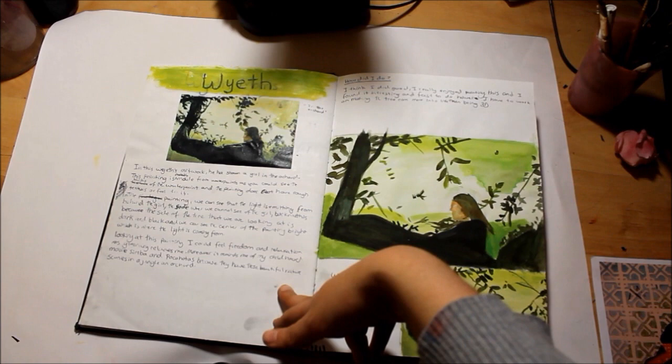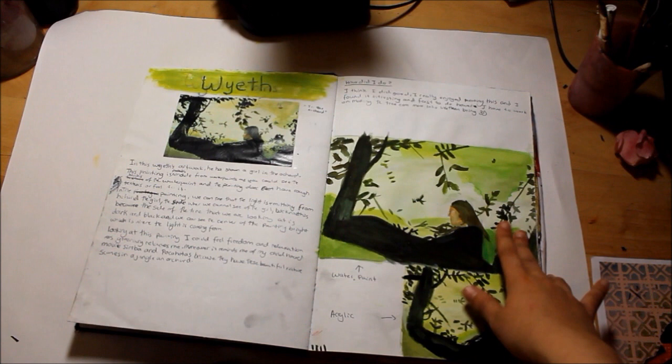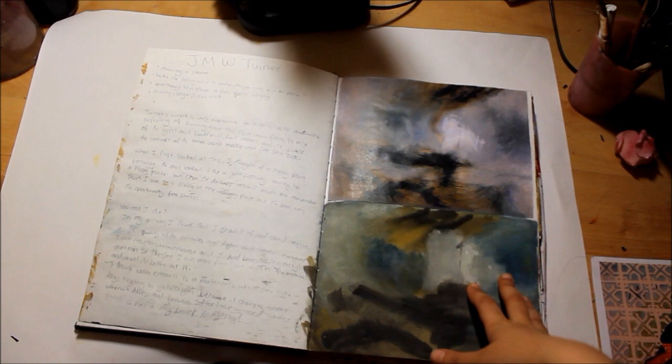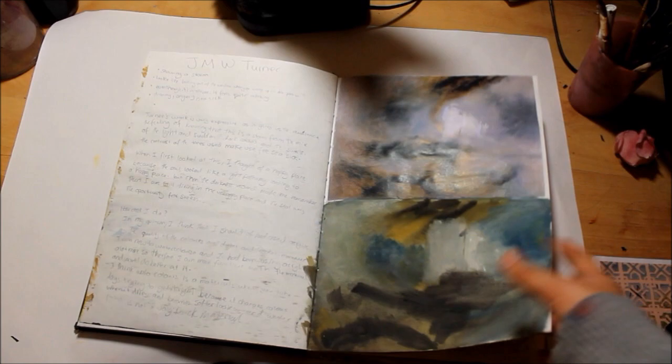And then Wyeth - I think that's how you pronounce the name. I really like the green tones he uses and the silhouette in the images. I tried it out with watercolours and acrylic to test different wet media. And then that's Turner - it creates these abstract, really expressive looks. I tried it out with watercolours but I think it would be best with thicker materials such as acrylics. Apparently that's meant to be a ship over here.